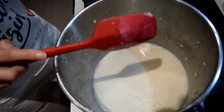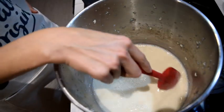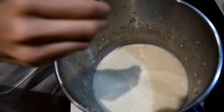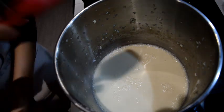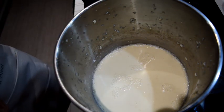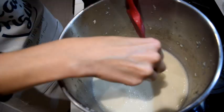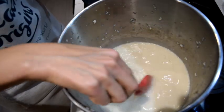Basically let it cool just slightly from boiling - maybe until it's 70 to 80 degrees Celsius - and then you're ready to make it into tofu. What you need to do is add a pinch of salt. I'll put a little bit of salt in here and give it a stir.